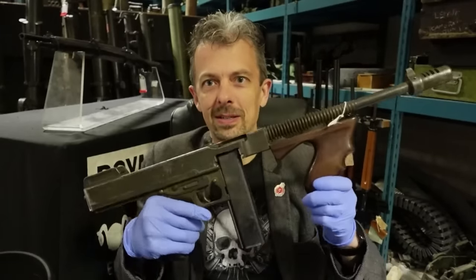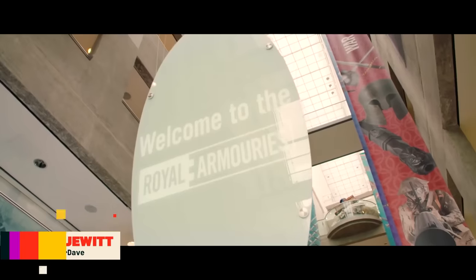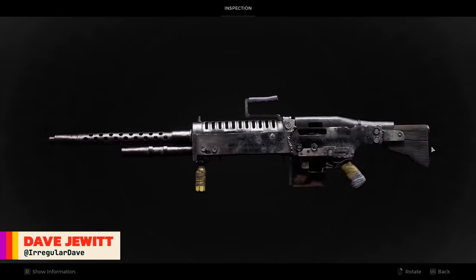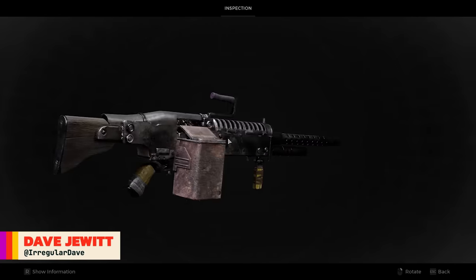This is Jonathan Ferguson, the keeper of firearms and artillery at the Royal Armouries Museum in the UK, which houses a collection of thousands of iconic weapons from throughout history. This week he's taking a look at some of the weaponry from Remnant 2.